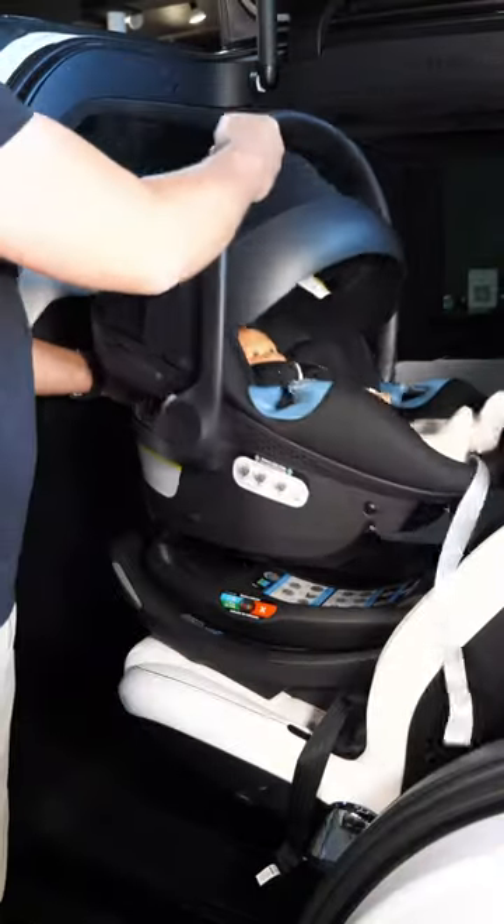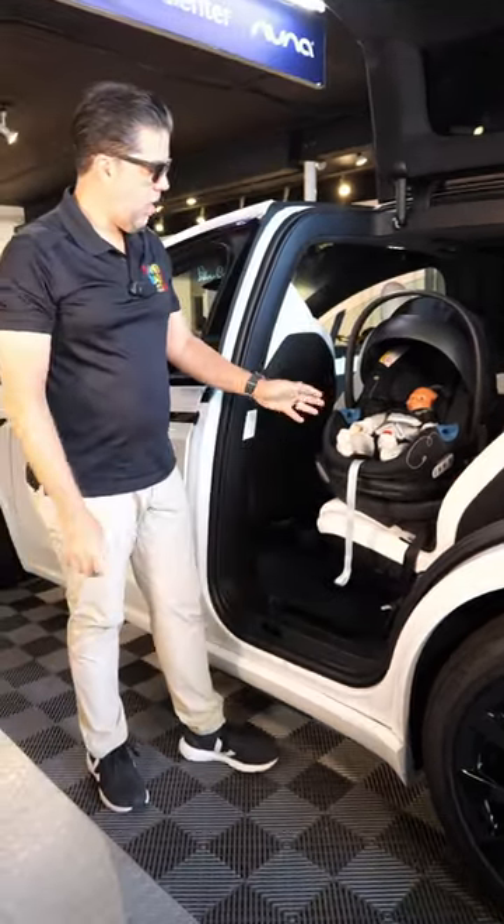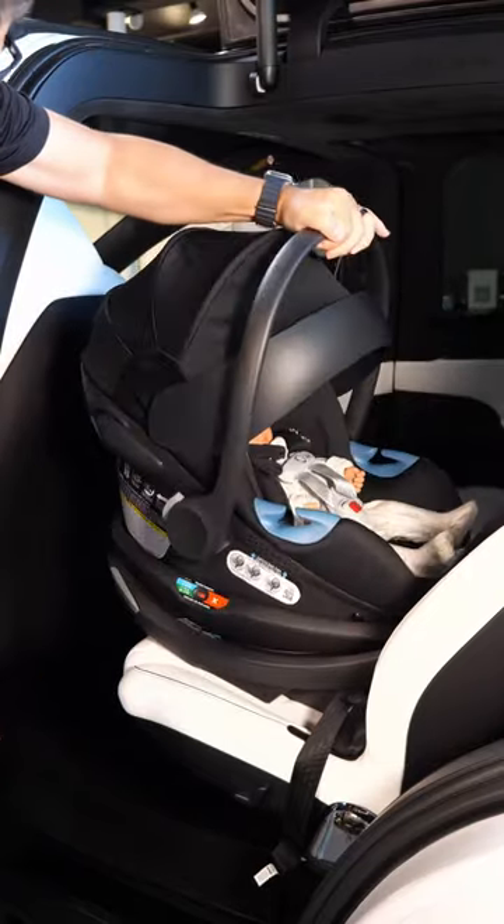Once I remove my car seat from the stroller, it's very easy to line it up and get it into position in the car. Make sure your baby is fastened properly, nice and snug, and then all I've got to do is swivel it to lock it into position.